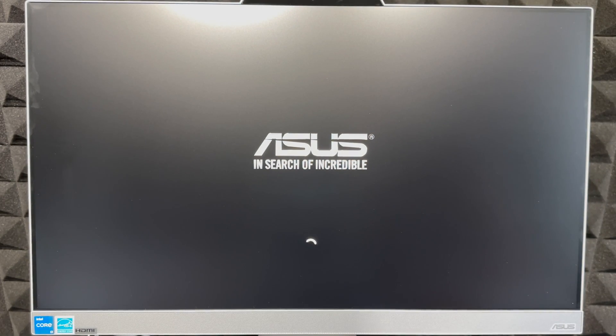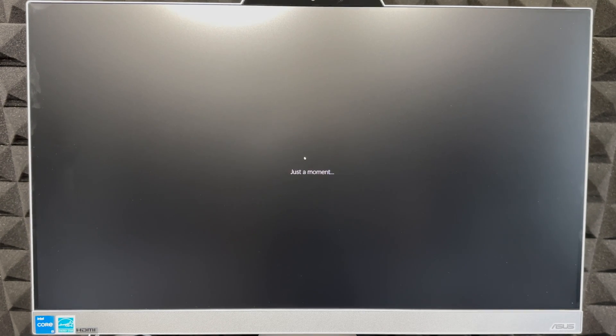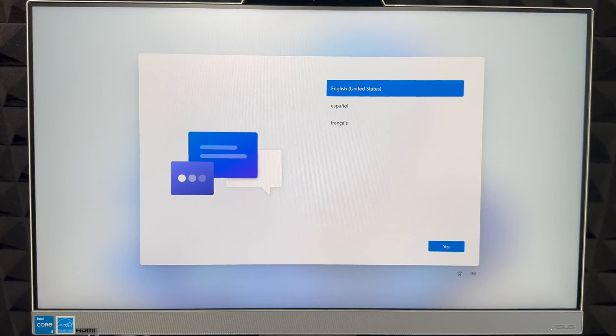I'm going to guide you throughout the whole setup. Make sure you have enough time — you are required to have Wi-Fi in order to download updates, or you can hook it up directly using an ethernet cable to your router. Keep in mind this is not a touchscreen computer — it's a monitor plus computer all in one.